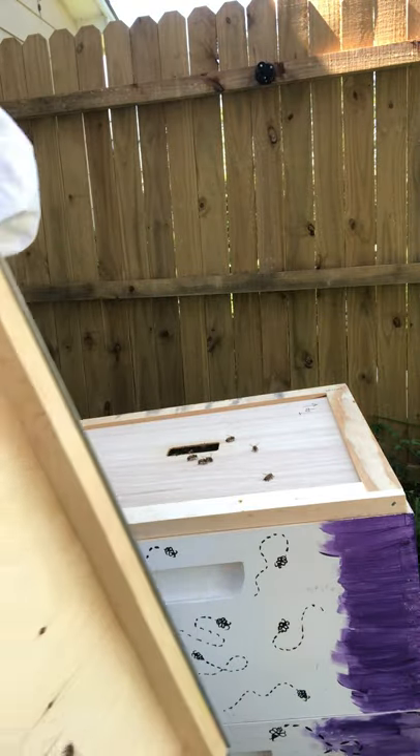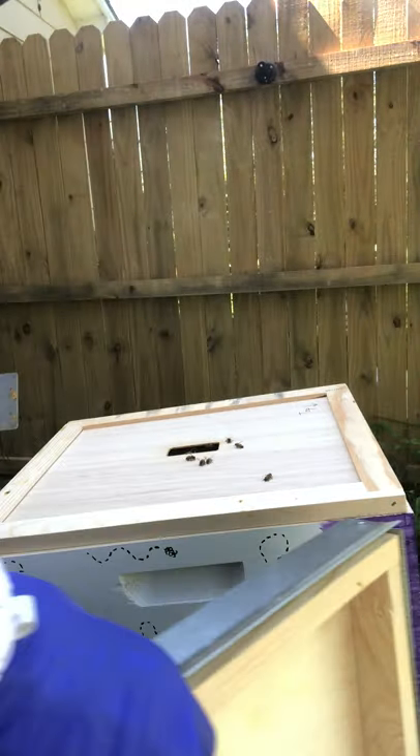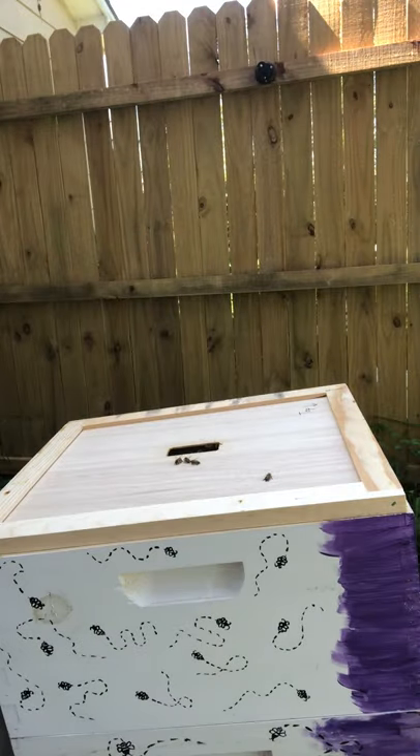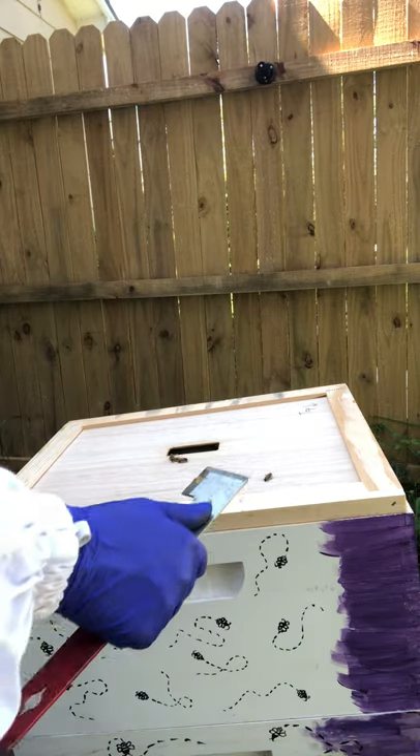Alrighty, so got a few bees on the inner lid. I'm going to put that lid right where you are standing. So we're going to set that there. I'm just going to take a peek in here and see what they're doing and then put this lid back on.